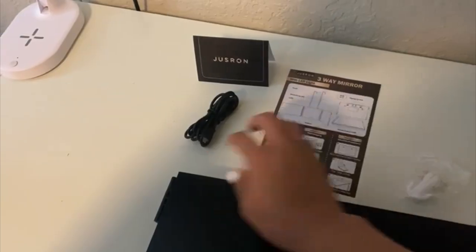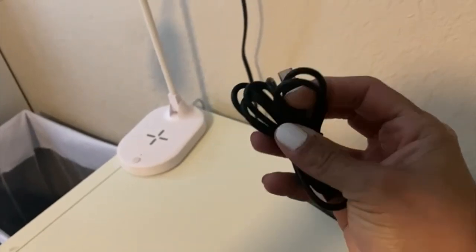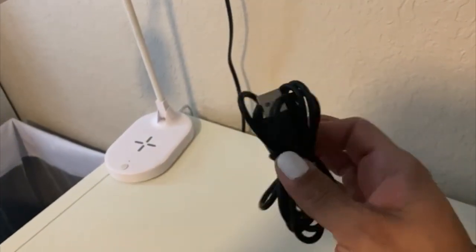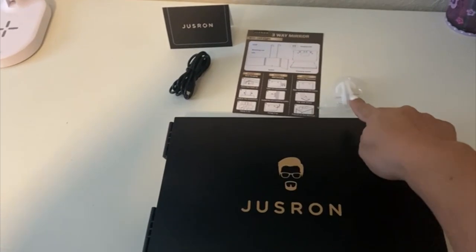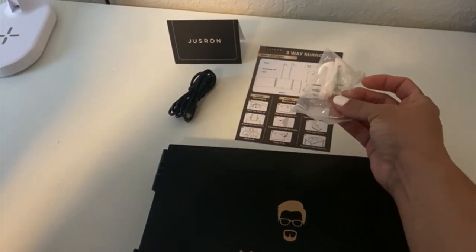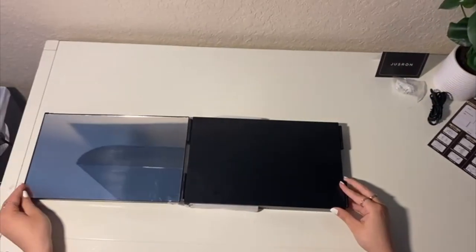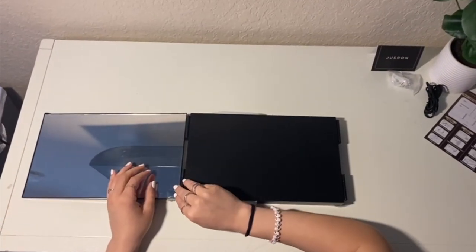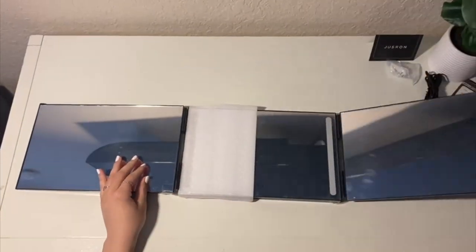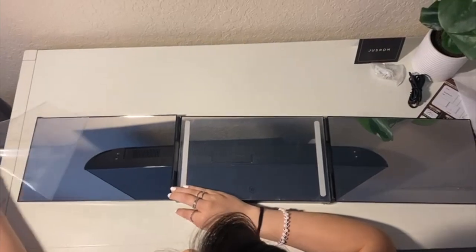It includes the instructions and a USB charger with USB-C input to plug into the power outlet, and it has some hardware so you can hang it on the wall as well. It also has a protective film and paper between the mirrors that we need to remove so you can actually get the best look at the mirror.